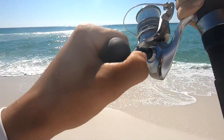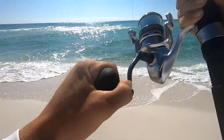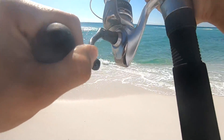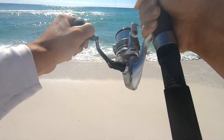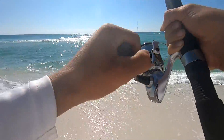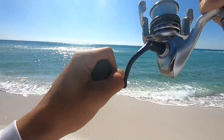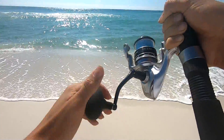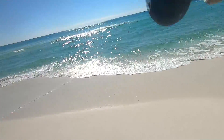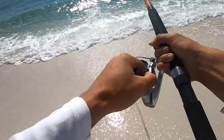Whenever you're using a big piece of cut bait, you've got to make sure they really eat it. When I reeled him in and got the hook out, he was honestly still barely hooked. So make sure when you're using a big piece of cut mullet or any cut bait, you give them enough time to actually eat it — otherwise they'll just pull the bait right out. I let this guy eat for about 10 seconds before putting any pressure on him.